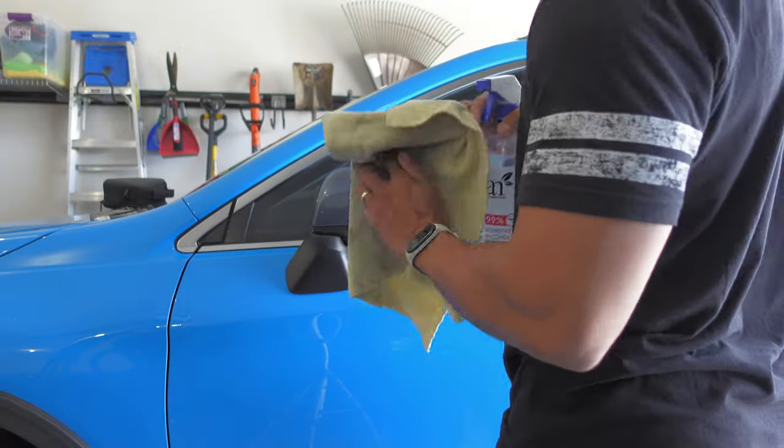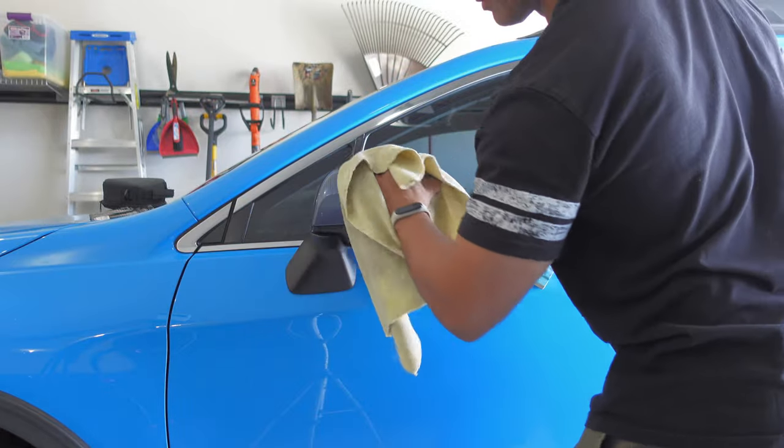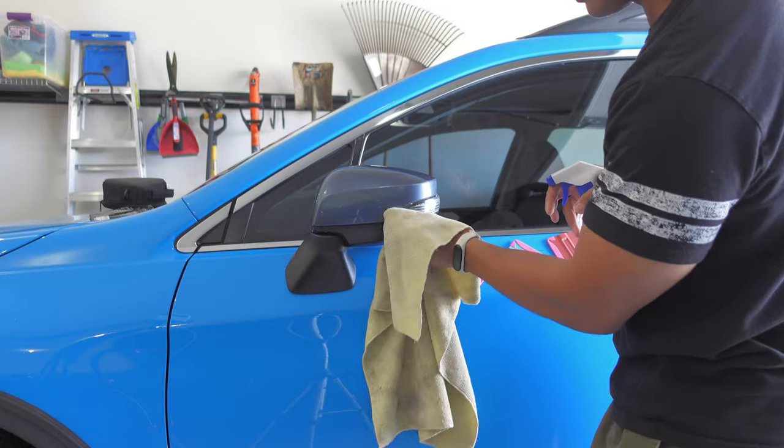The first thing you need to do before getting started is to thoroughly clean your mirror cap. I used a mixture of isopropyl alcohol or rubbing alcohol mixed with water in about a 70/30 or 80/20 ratio and a microfiber cloth to clean the surface of my mirror cap.